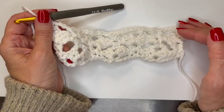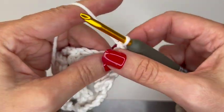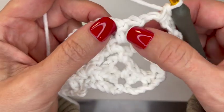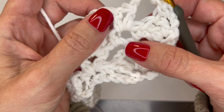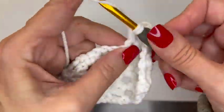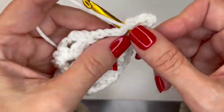For row five — the last row of the repeat — chain one, turn your work, and single crochet in the first stitch, then single crochet into the chain three space. Put a shell above the V stitch — remember, shells and V stitches build on each other. You always have a shell, a chain one space that a V stitch goes into, and then a shell on top. So put a shell here: two double crochets, three chains, two double crochets.